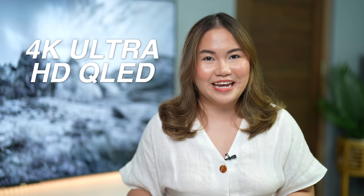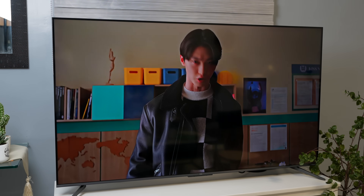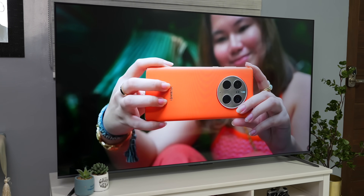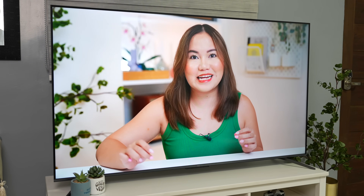This TCL C645 has a 4K Ultra HD QLED display. These days, karamihan sa mga TV ay merong LED backlit LCD panels, which are the most common and affordably priced televisions. But those technologies have limitations and are held back when it comes to performance. For buyers looking for a more premium experience, may compromise dahil medyo mahal. Dito na pumapasok yung QLED or Quantum Dot LED TVs — they try to bridge the gap between LED and OLED by offering a boosted LED experience.